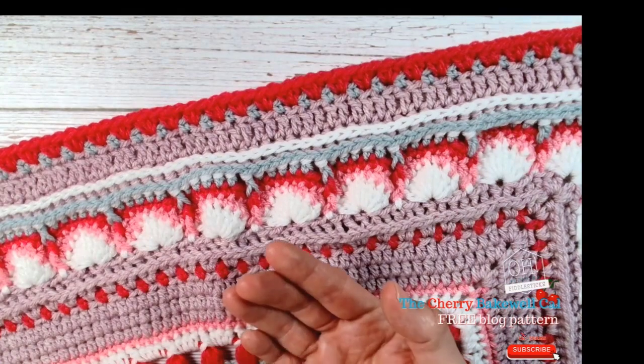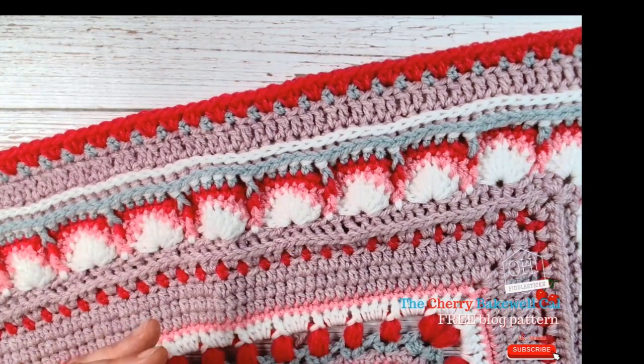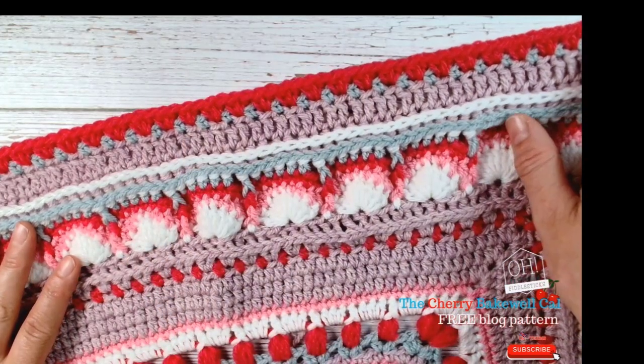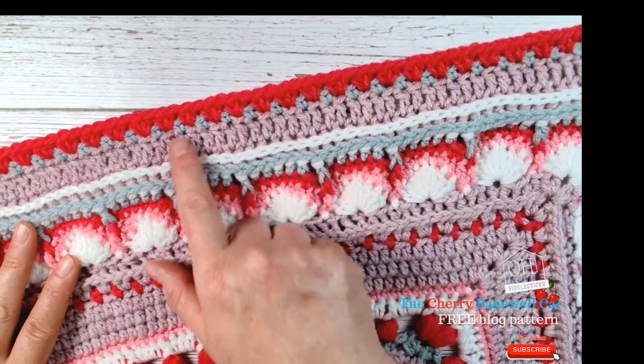The moss stitch is basically one double crochet with a chain, and then you skip the one stitch below — so any chain has a stitch below that you've skipped — and then you work into the next stitch. That gives you this lovely moss stitch. We've then worked half trebles, two half trebles into each of these chain spaces, to give us this lovely finish.